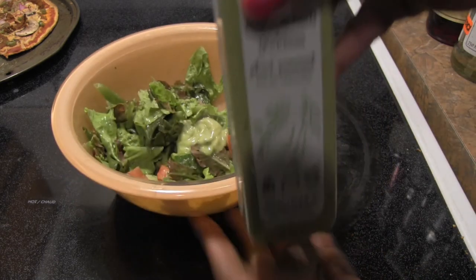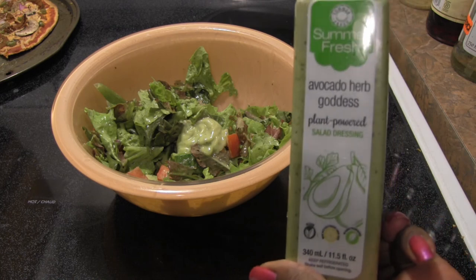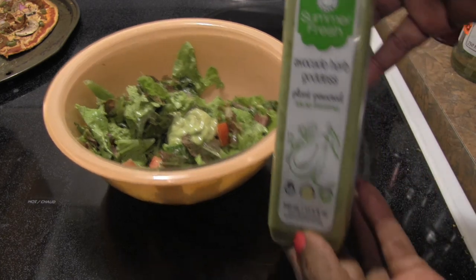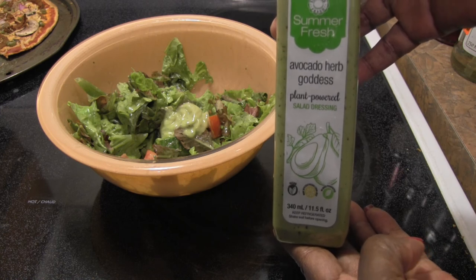Yes, this is a good dressing. They have a whole bunch of other plant-based dressings, and I'm glad this one was there, because avocado herb is not one I've seen before — usually it's just ranch and Caesar. Give it a try! Let me know if you've tried any of these dressings, what your thoughts are, and what your favorite dressing is. See you in the next video.